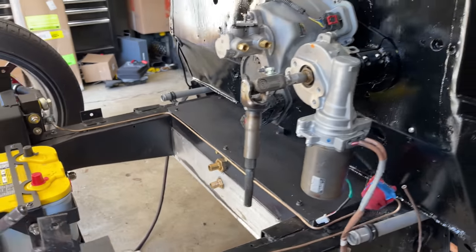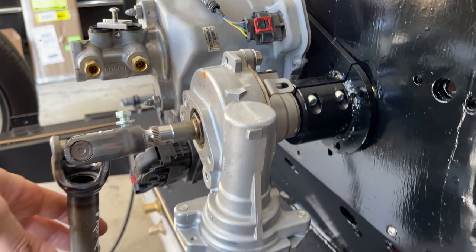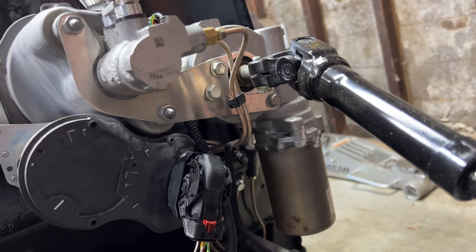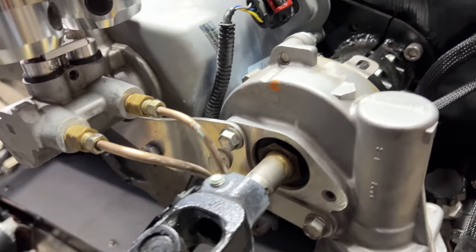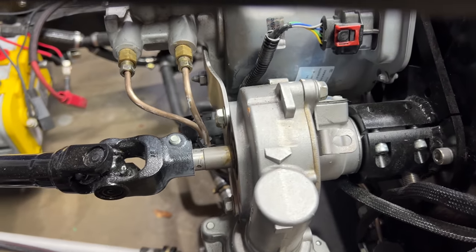My steering motor is mounted with a clamp — probably good enough to keep it from rotating, but just to be sure, I had SendCutSend laser cut me a flange to bolt between the motor and the brake booster. There shouldn't really be any force on this, but it's a nice safety backup, and it was only 30 bucks to have it made. I 3D scanned the area and drew up the design in CAD, then bent it on my bench vise to get the jog in it.